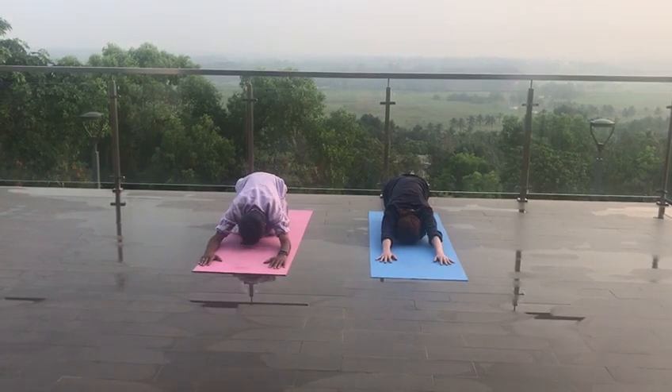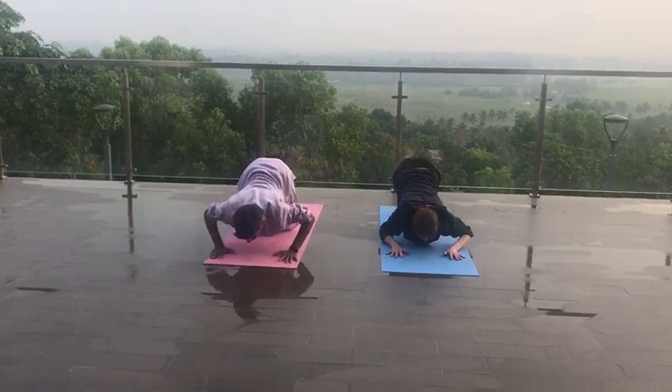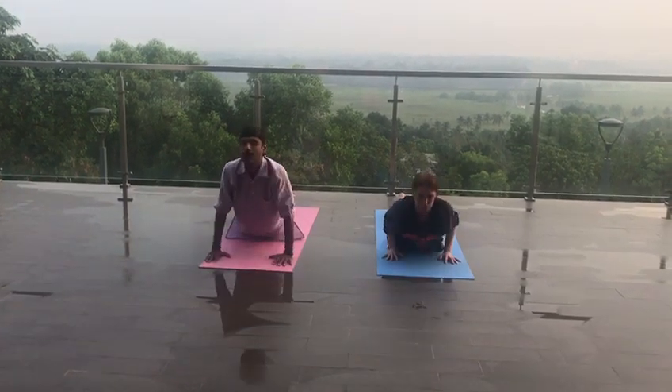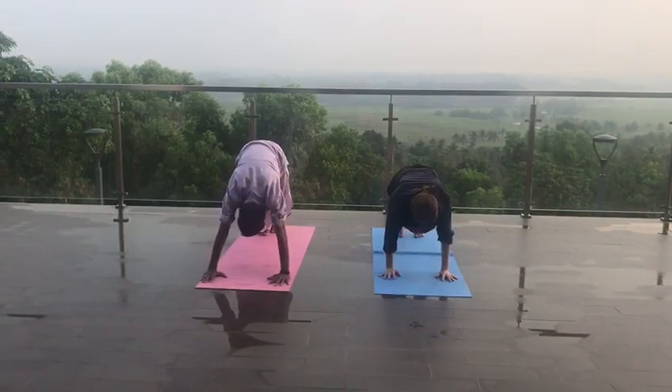Exhale and hold your breath. Sahashtanga Namaskaram. Stomach and buttocks up, chest down, knees down. Inhale, cobra pose. Exhale, cobra pose.